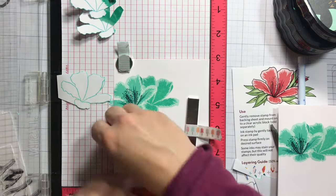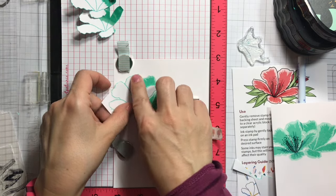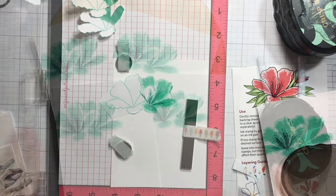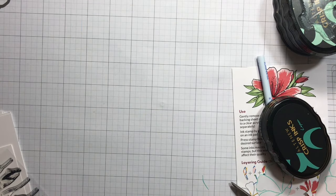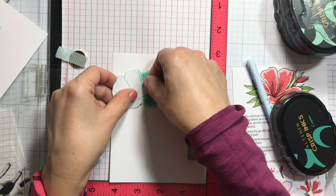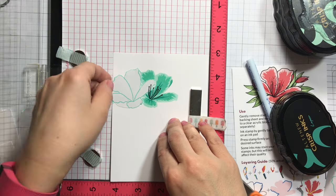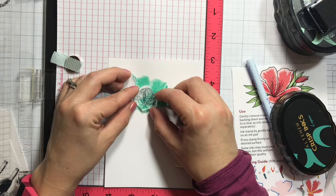I'm stamping the third layer — first masking the first flower — then positioning. Here I changed my mask because the masking paper absorbs ink and can leave marks underneath if you use it too many times. Make sure you replace the masking paper every few stamped images. Just turn it over and see if the ink has bled through or not. Next I'm going with the fourth layer which is the industrial diamond, heat setting those, then going back again for the last layer.